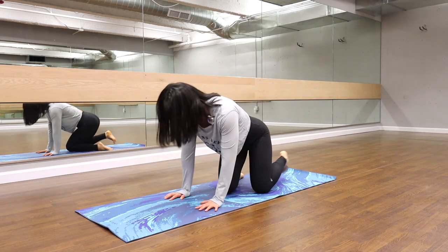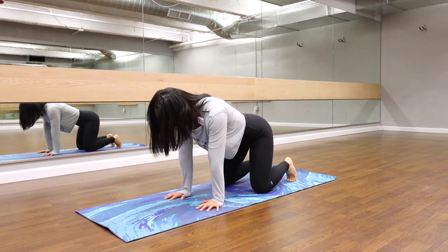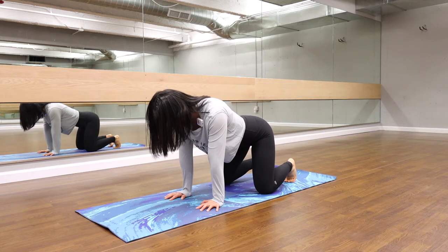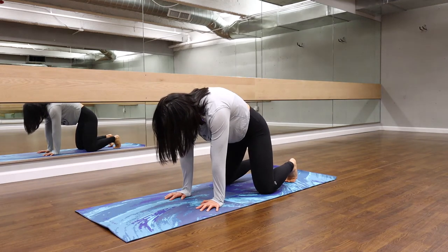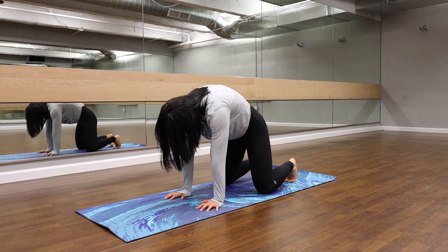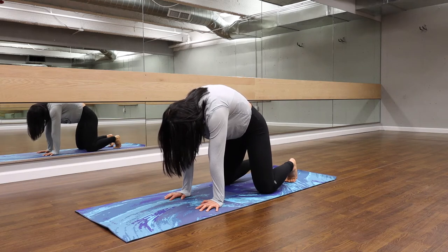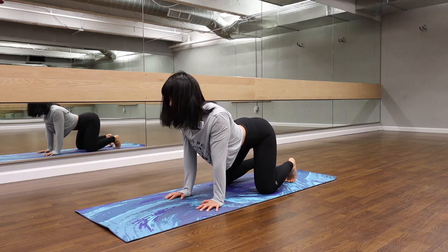We're going to get on to all fours. Let's bring our wrists and our palms under the shoulder. Our knees are under the hip and the belly button. Tuck in the toes. I'm going to take an inhale, pulling that spine up. Tuck in the chin towards chest and pulling in the tailbone. Big arch through the back, push away from the shoulders and then the exhale we're sinking down, belly towards mat, chest comes open.